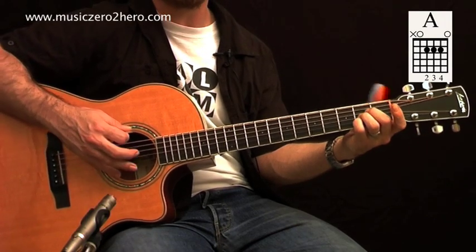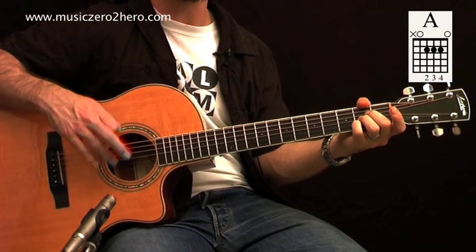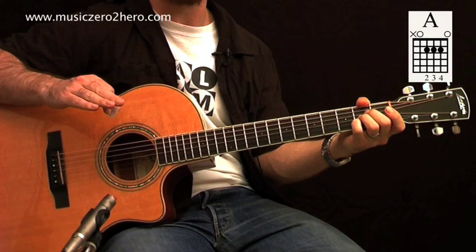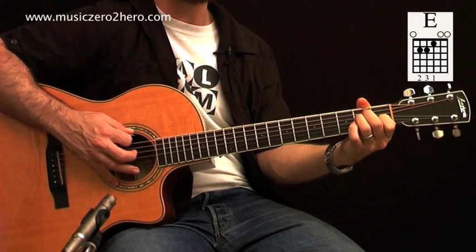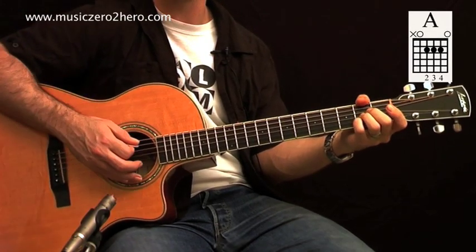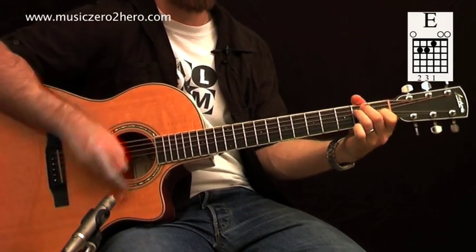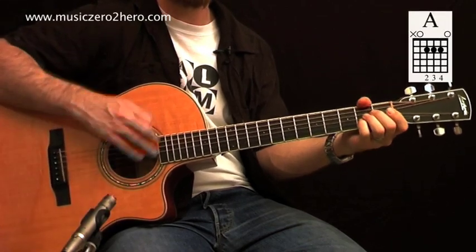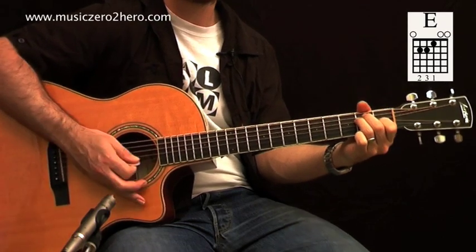What you can do in this case, if you wanted to, is you can actually use your thumb to mute the E string. A moment ago when we played E major, I said don't do that because we want the E string to ring out. But in A major, we're not going to mind if it's muted because it shouldn't really be ringing at all. So you might want to get into that muting technique once you've got the chord down.